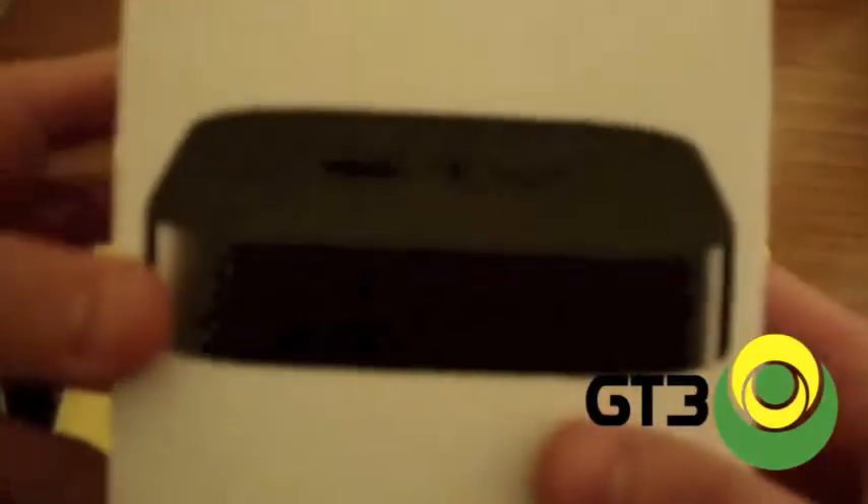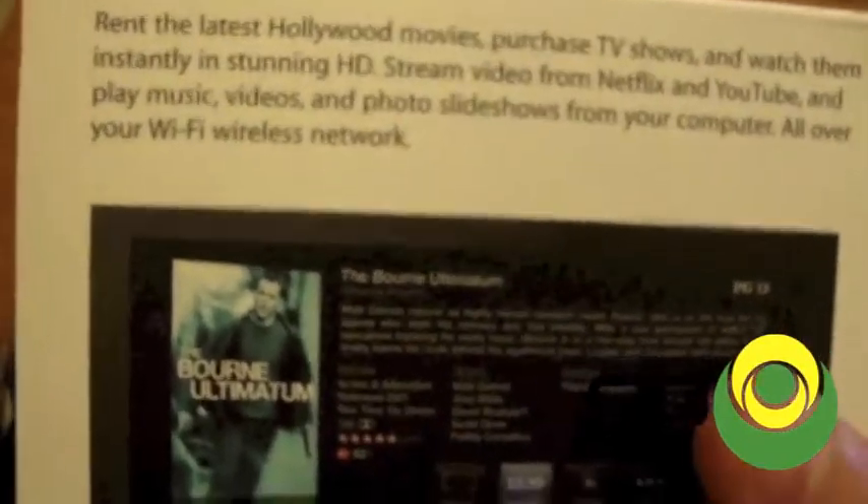I'm pretty excited to see how big this thing actually is. If you look at the package on the front, you have a picture of the actual Apple TV. On the bottom, you've got all the barcodes and specs. On the left side, you have the Apple logo. On the right side, you have the 802.11n Wi-Fi signal logo and then the HDMI logo, because this is HDMI compatible. And then on the back it shows you what it looks like — all that good stuff — and it comes with the little remote.